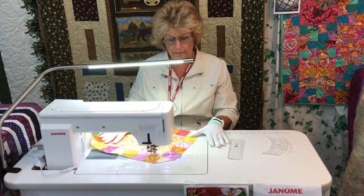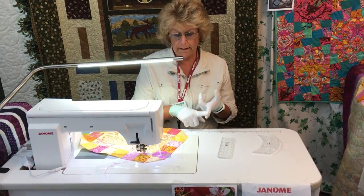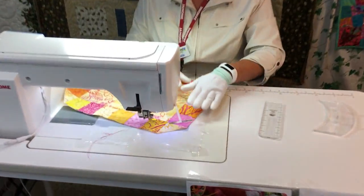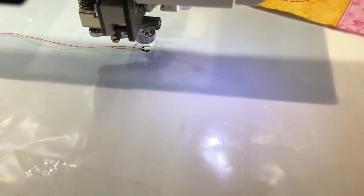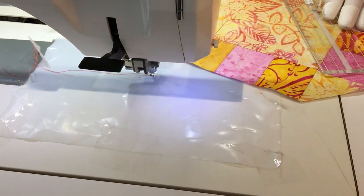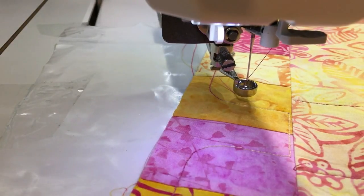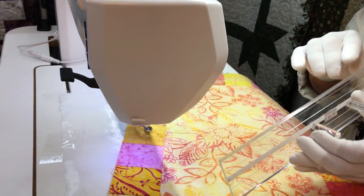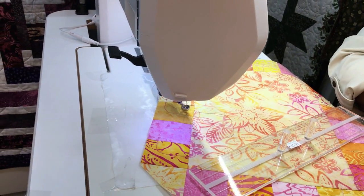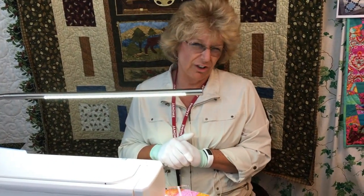I am working with a machine set up for free motion. I've dropped my feed dogs, I'm using a single needle plate, and I love this supreme slider underneath so that my project slides really well. I am using the ruler foot that you would be working with in the convertible free motion set, and the ruler foot is a good quarter of an inch thick. The ruler foot will ride on our ruler work rulers, which also are a good quarter inch thick. We are not using our regular rotary cutting rulers — they are too thin and will actually slide right under the foot and give your machine a little bit of trouble.